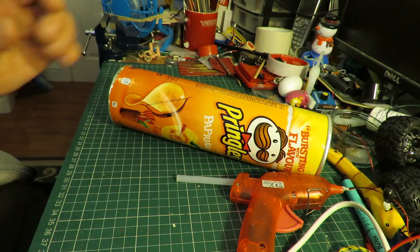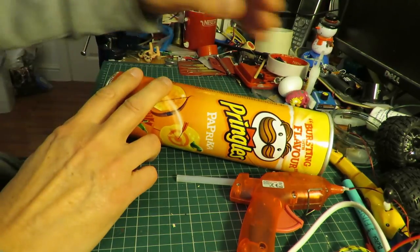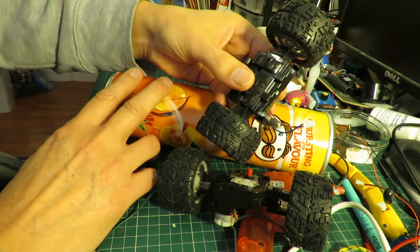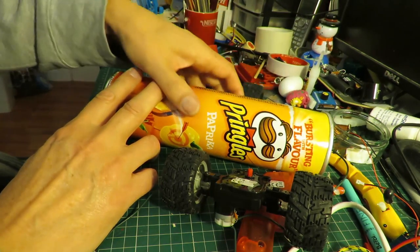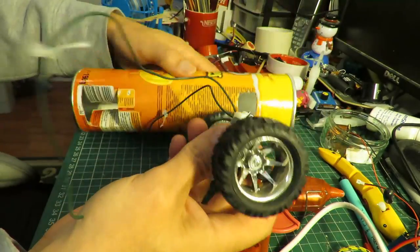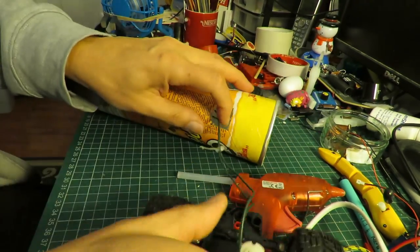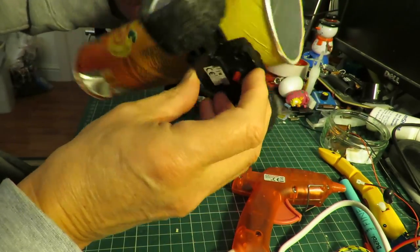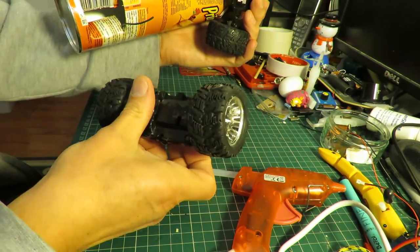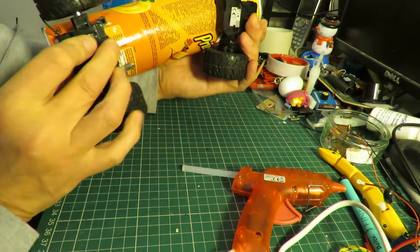I just happen to have a Pringles tube here, and I also happen to have some bits left over from some RC cars. So I've cut a hole in the Pringles tube — that hole is to take the steering motor, so that can fit on there. And then that other hole is to take the drive motor and gearbox, which will fit in there somewhere.